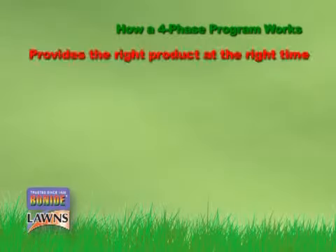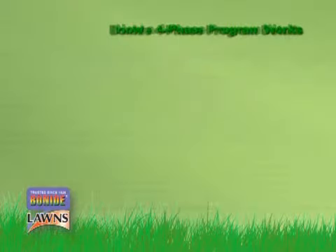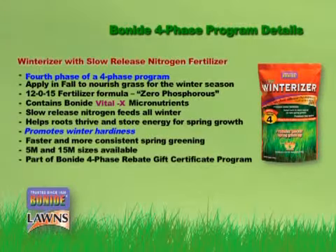Finally, when those leaves start to fall and autumn arrives, it's time to prepare your lawn for winter survival with Phase 4 Winterizer. This important phase helps set the stage for winter hardiness and healthy spring growth.